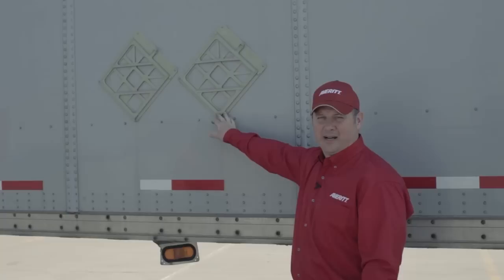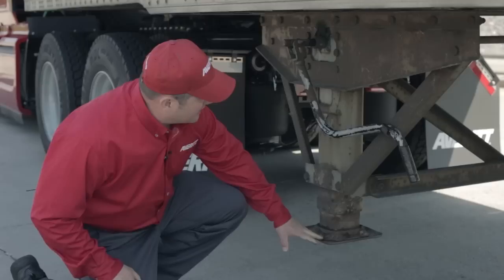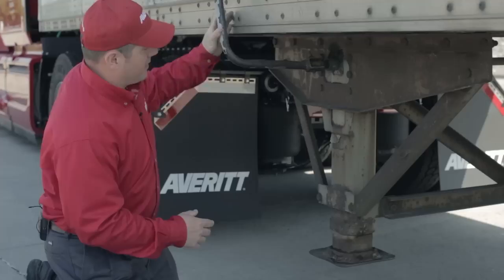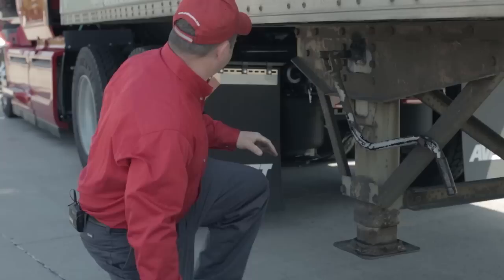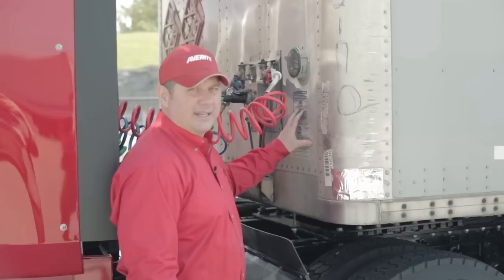Moving down the right side of the trailer, I'll check placard holders — there should be two on each side, and they should be present and not damaged. As I approach the dolly leg, I'll look for any visual damage, verify both shoes are present, check the handle, and check the operation of the dolly leg to make sure it raises and lowers. I'll check cross supports for any breakage or damage, inspect the quarter fender for presence, condition, and security. I'll also look at the DOT sticker on the trailer to make sure it's up to date and present, and verify the trailer registration is present.